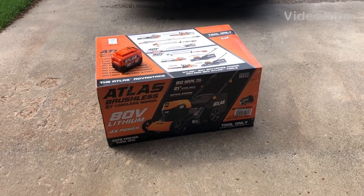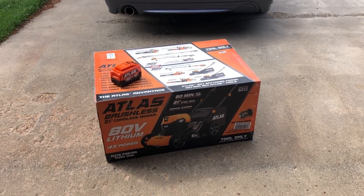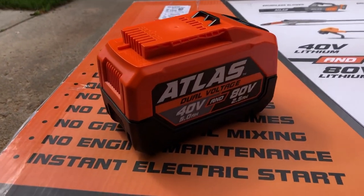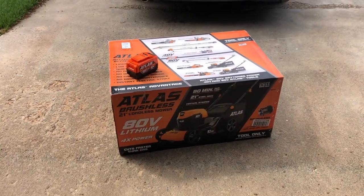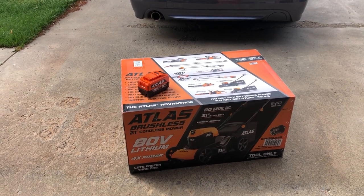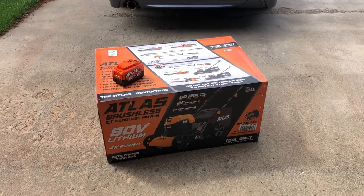Today we are going to unbox the 80-volt lithium Atlas Harbor Freight 21-inch non-self-propelled lawnmower. We bought one battery — we're going to try it with just one. It can take two for extended time but we're starting with one. The mower was $200, the battery was $110, and the charger was $30, so we're in for about $340. Let's unbox it and see how it looks.